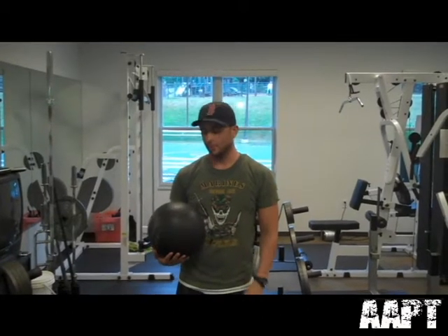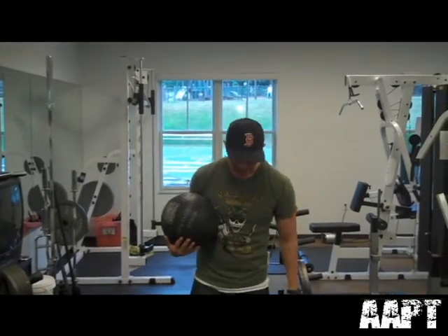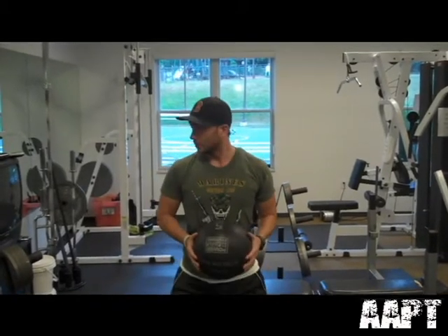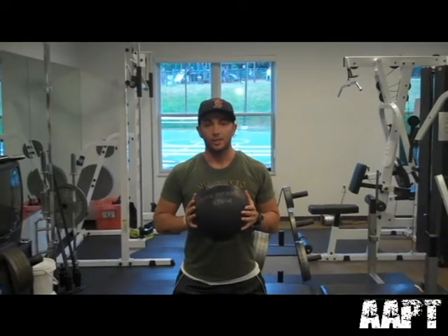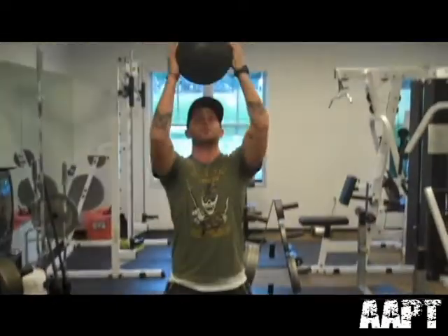This is the first exercise — we're going to be doing a squat press with a medicine ball. We're going to place our feet a little bit wider than shoulder width apart, put an arch in the back, get that butt out, have the ball up against your chest, and squat down past 90 degrees, then come up and press up with the medicine ball.